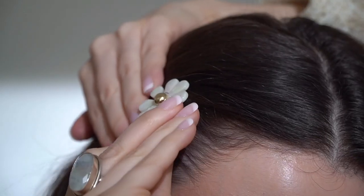First, we have the Each Rules flower hair clips. I think these are so adorable — they actually look like they have shell on them. I'm a huge clip fan because I always need something to keep my hair out of my face when I'm filming videos like this, or when I do my skincare or makeup routine.